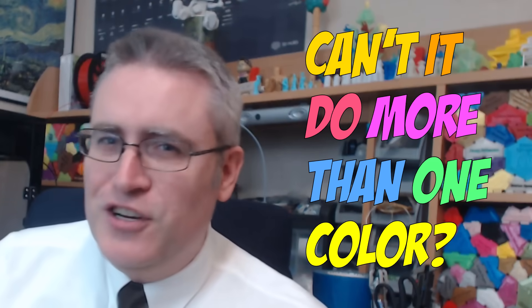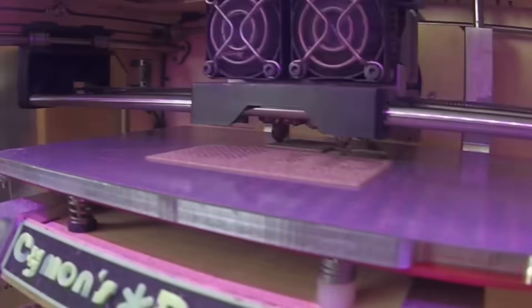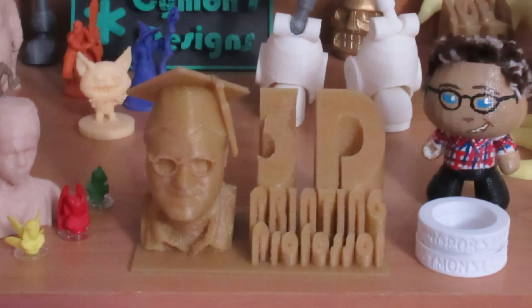One of the most common things I hear from people who have just learned how to do 3D printing is they look at a single nozzle 3D printer and say, can't it do more than one color? And there are options. A lot of people wonder about how to overcome the limitations of a single nozzle machine. Yes, they're already thinking about a solution. There are many, many options for creating multicolor 3D prints, some of which don't even rely on any sort of specialized hardware.